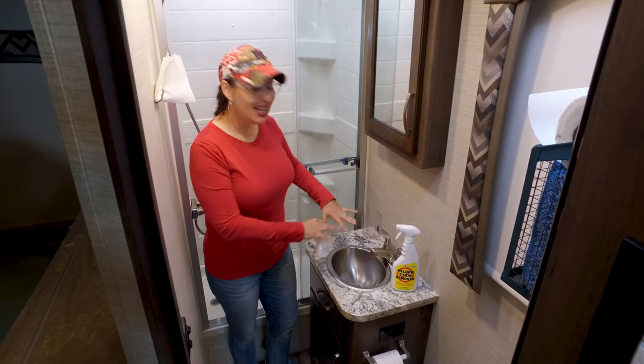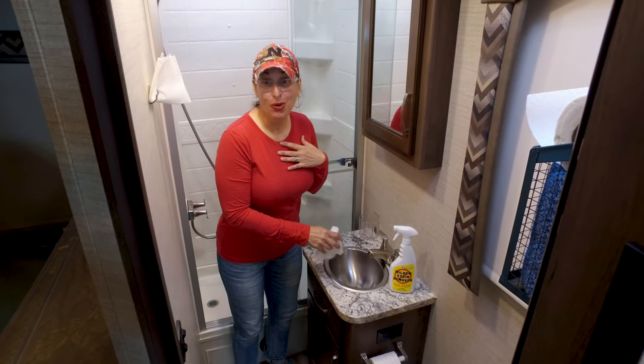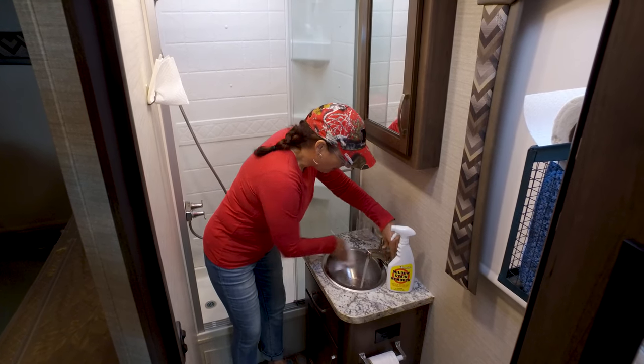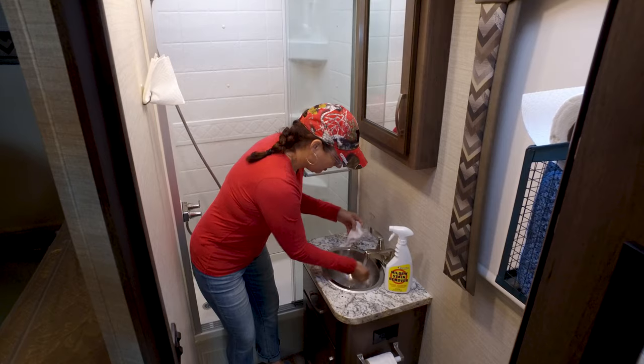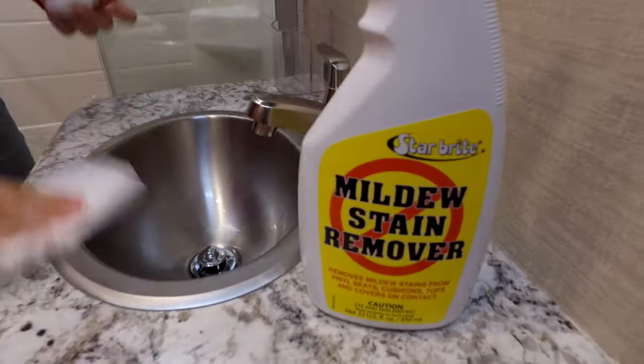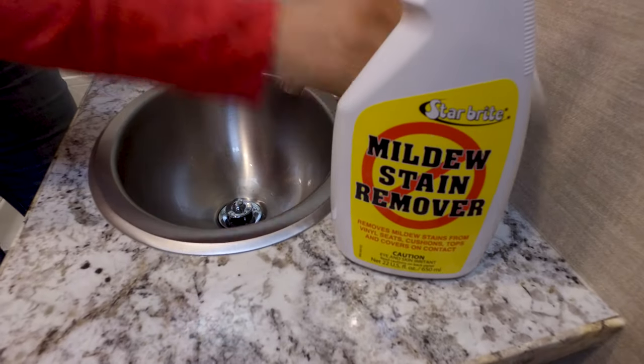By the time I come back in, it's pretty much done its job for me. But I go right ahead in, I rinse it out, I do a little scrubbing around everything. Rinse it out, dry it off, and look at that — it's spotless.